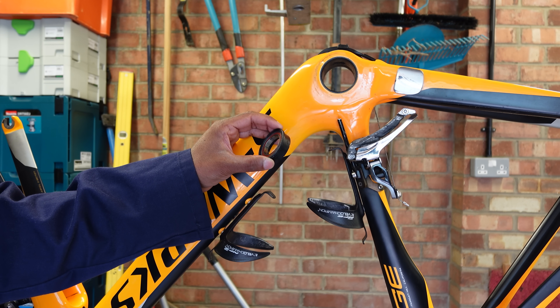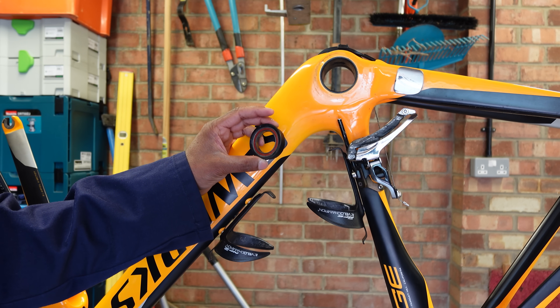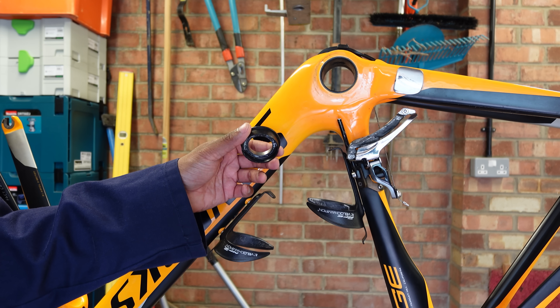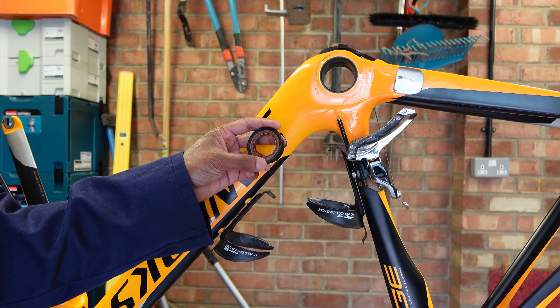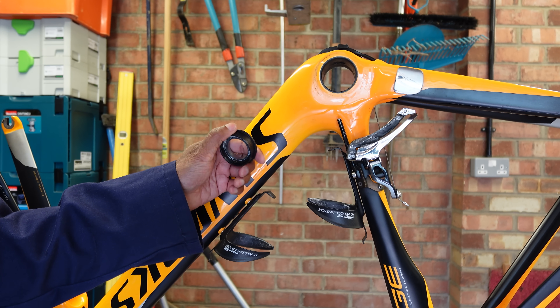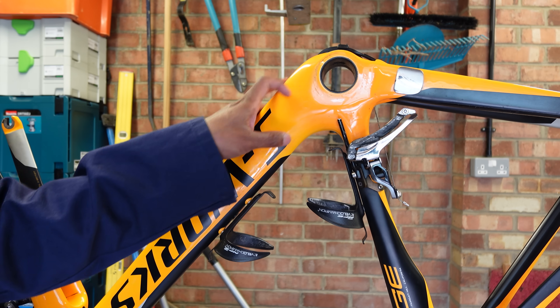He was just pedalling along minding his own business when the factory-fitted BB cup decided it had enough and exited the frame. This is a bit of a Specialised party trick. If you can catch it early you might be able to glue it back in with a bit of Delrin or some Devcon, but that's really a bit of a sticking plaster fix. You really need to get a thread-together type design in there.